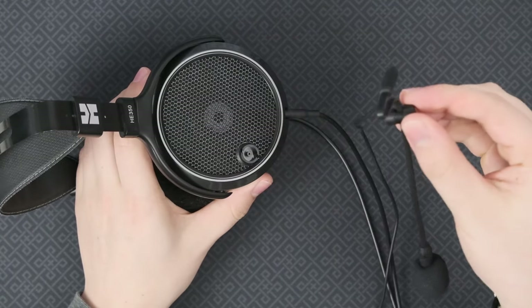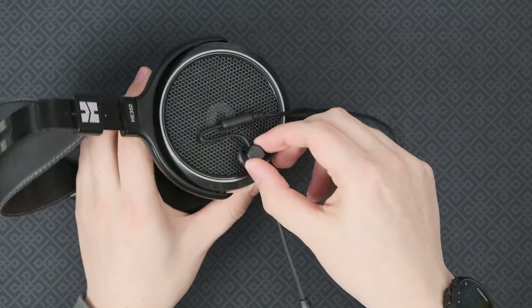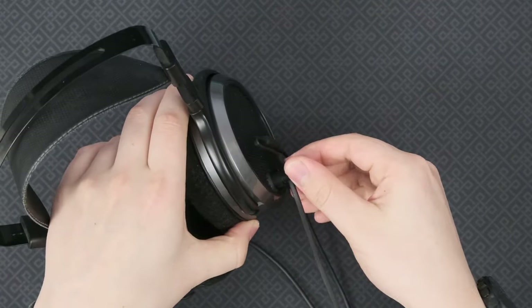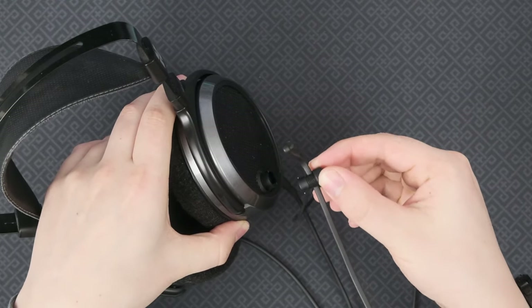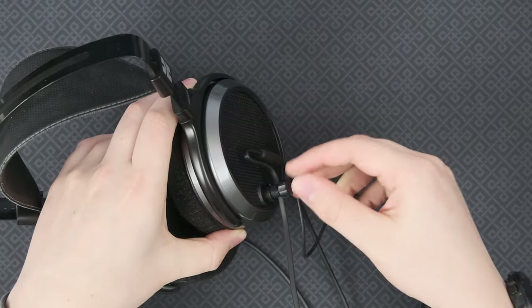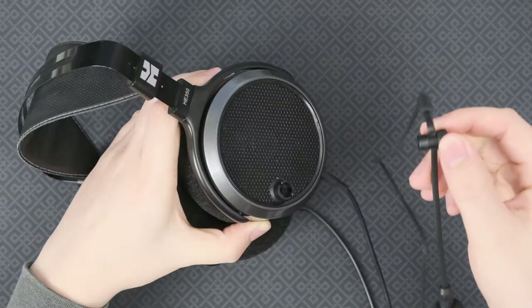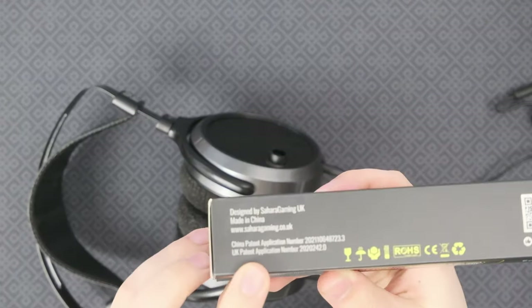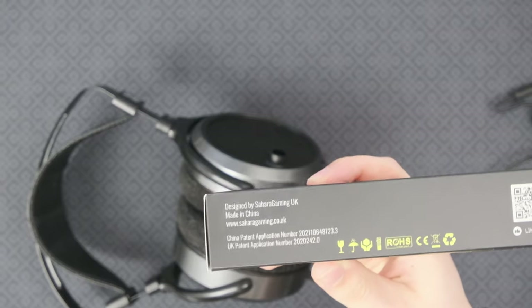This push-down and twist mechanism is pretty good. However, there is also a screw thread on the top here, and when you push it, you're also loosening or tightening down on the screw thread. It's something to be a little bit wary of, but it's not a big problem. This is their patented system — you can see their patent applications here. I'd be surprised if they actually grant the patent on this.